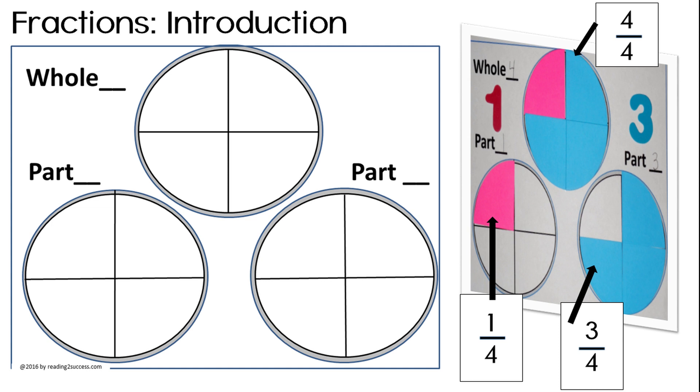A fun way to introduce fractions is using the part-to-part-to-whole activity. In this example, part one-fourth plus part three-fourths equals one whole four-fourths. Kids can color the parts or cut and paste construction paper to fit the parts.